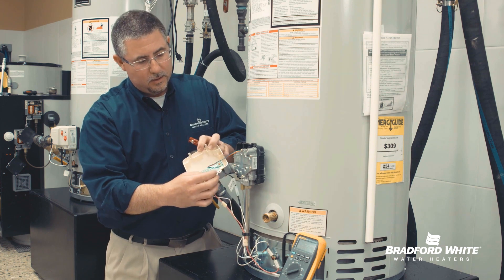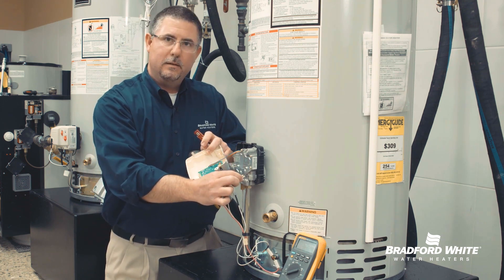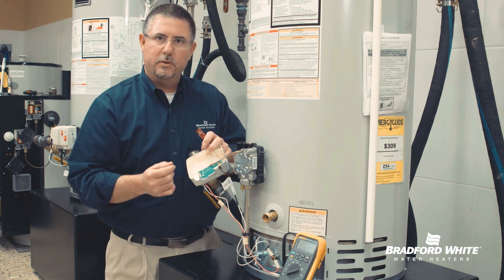What we're going to be testing here is three separate pin connectors: this common pin, this is going to be our main burner pin, and this is going to be our pilot pin — or we refer to them as coils.